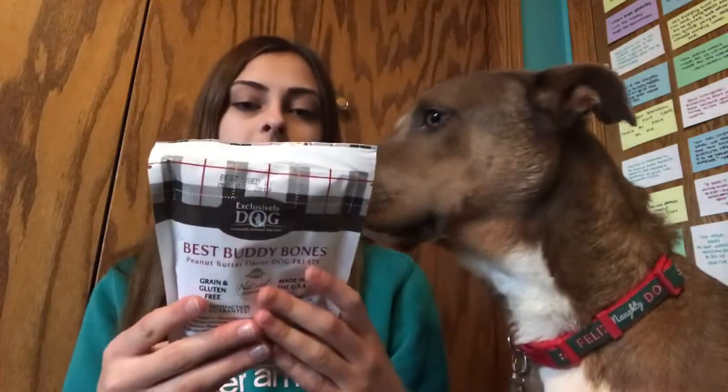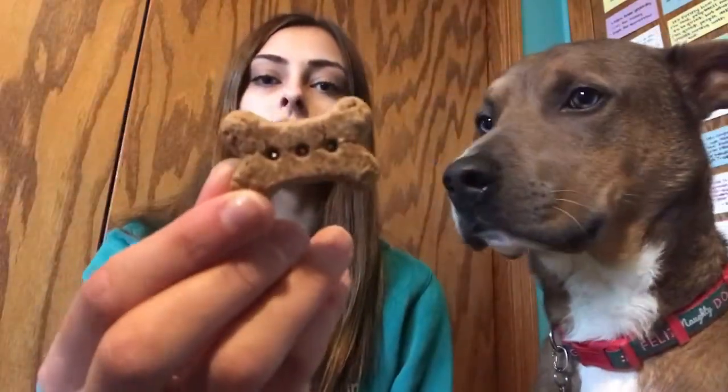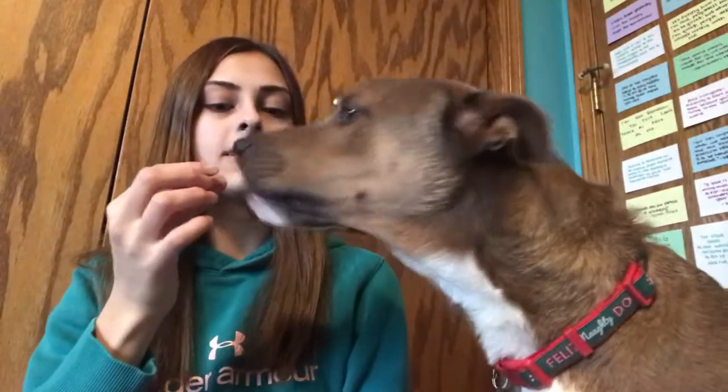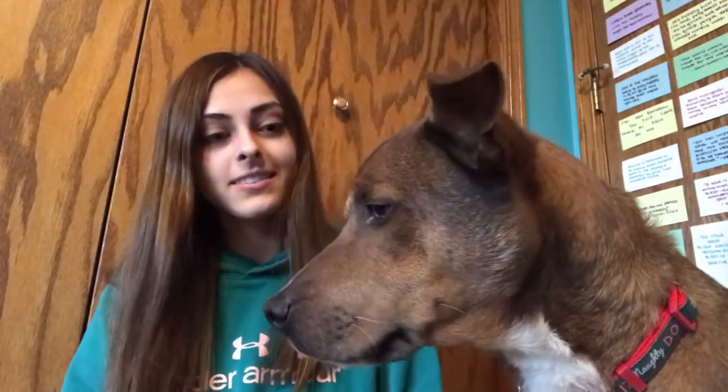The next treat in here is Exclusively Dog Best Buddy Bones — peanut butter flavored dog treats, grain free and made in the U.S. These are just little bone-shaped treats. Here you go buddy. What do you think? Do you like that? Oh yeah, he says. That was yummy!